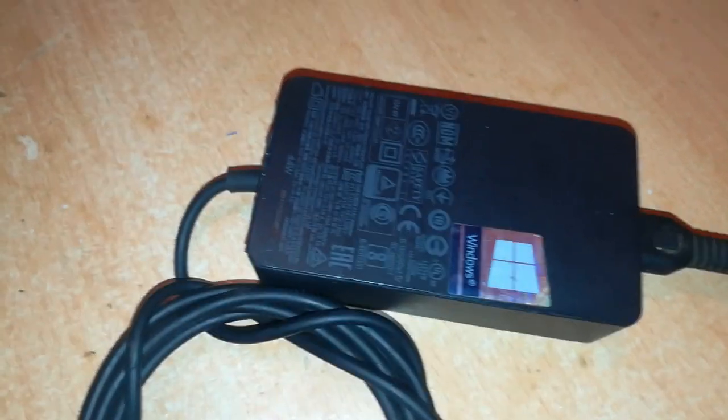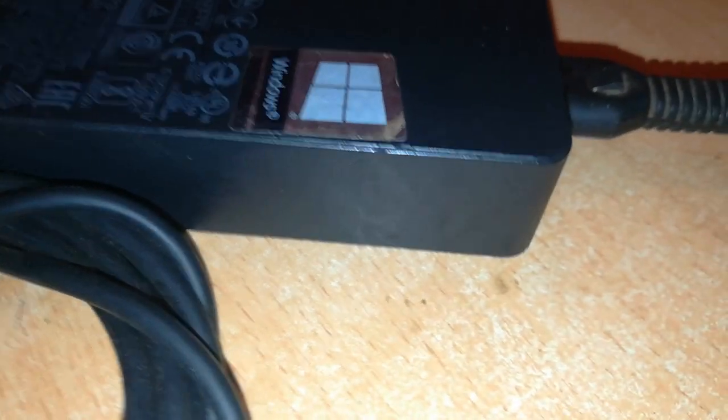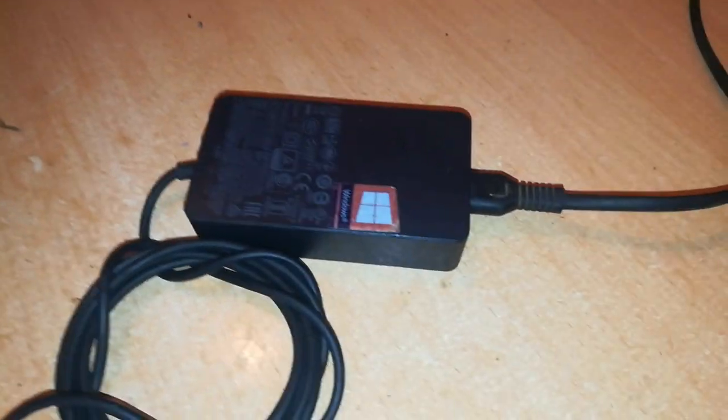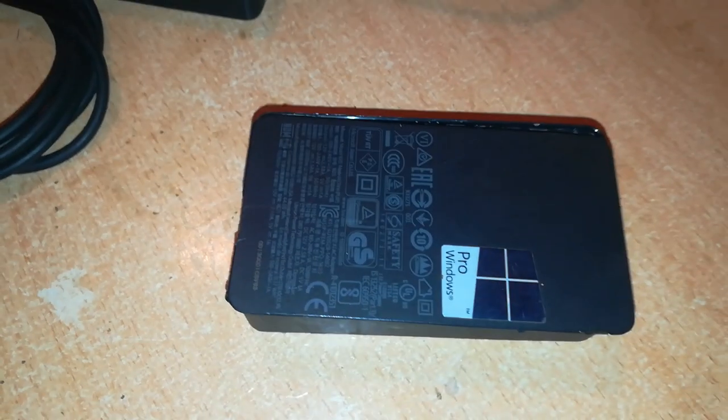I'm trying to open up this charger. Everybody who repairs this finds it difficult to open, as you can see it has been sealed completely and getting into it is very difficult. I've already opened one and the result I want to achieve is this.